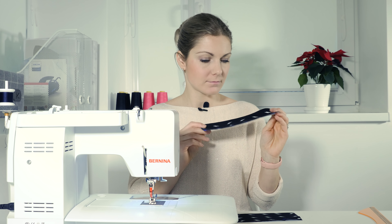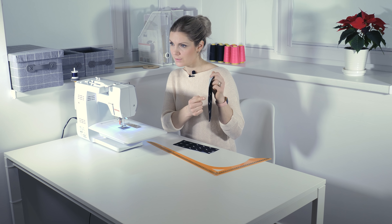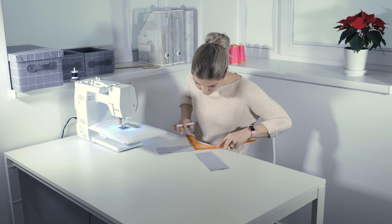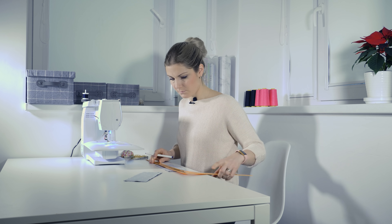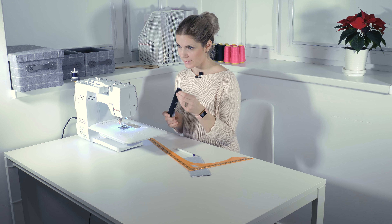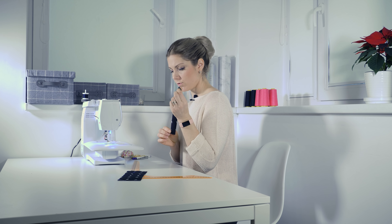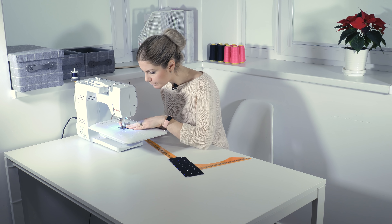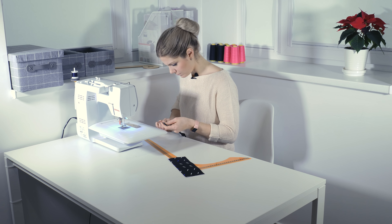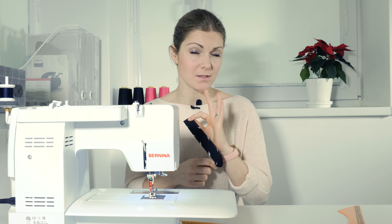Now take the smaller rectangles, the 8 by 22 centimeters. Mark one centimeter from each of the two longer sides, fold them down and press them. Then fold in half and press again. Now sew one millimeter from the edge that was open.